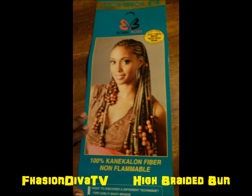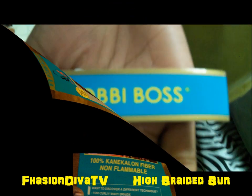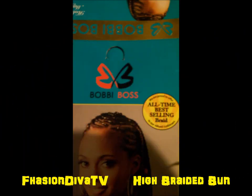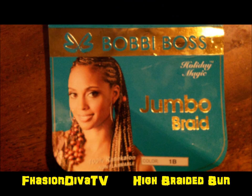What's up guys, to all my divalicious divas and dudes. This is a quick step-by-step how to do a high bun, a braided bun with the braid. I did this style on my preteen daughter using jumbo braids. I used 100% KK fiber that's non-flammable, from Bobby Boss — that's the best pack to use, but use whatever you like. It might cost a little more than the 99-cent packs, but it's better quality. I only used one pack, so this is a quick and easy style, a quick do-and-go.